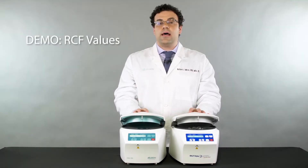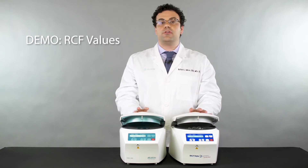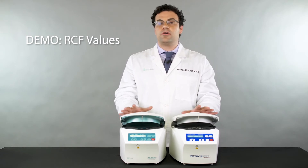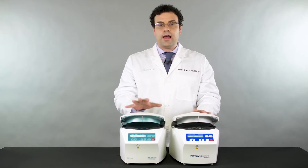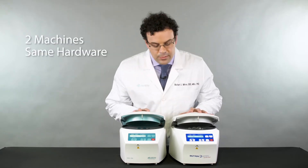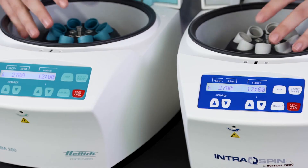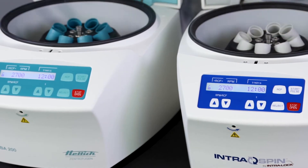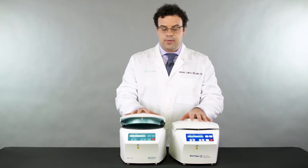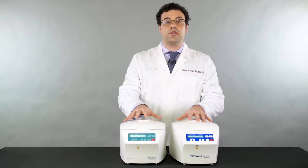We're going to do a little demo of the exact same centrifugation system, just for demonstration purposes to talk about RCF values. Here I have the original EBA 200 machine, and here I have the Intraspin machine. One thing you'll notice is that the machines are exactly the same — there's no difference. When you look inside, the geometry and hardware are all identical. This is simply a private label of this centrifugation system.